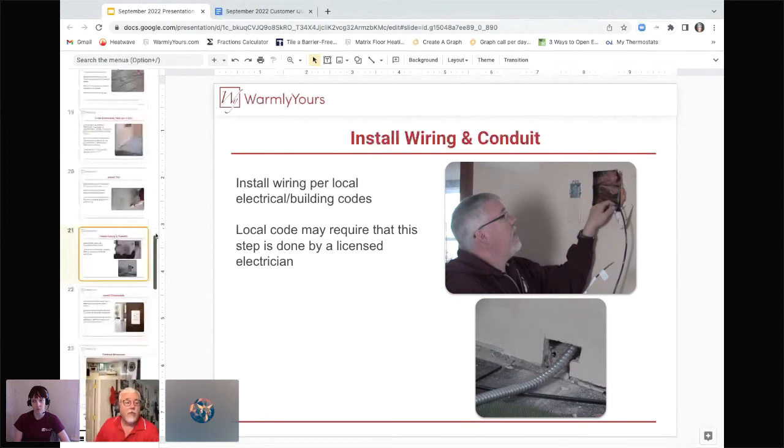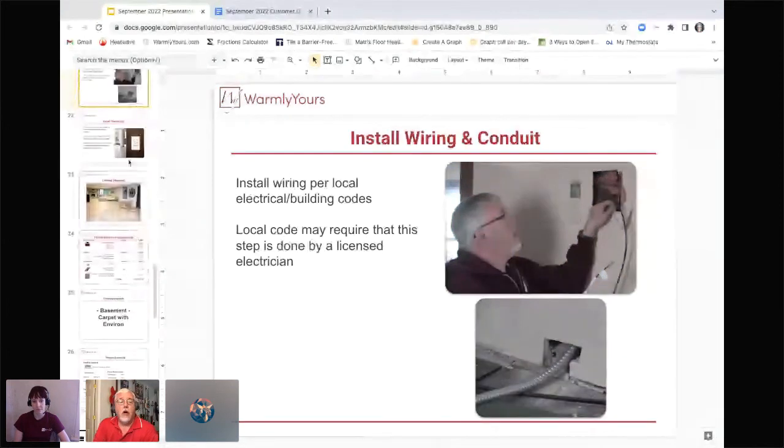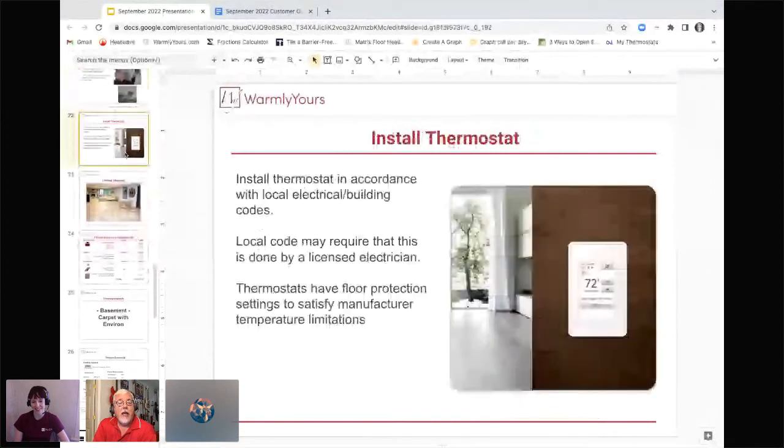Let's talk about the thermostat — the only part of this installation you'll ever see. There are lots of different types of thermostats: non-programmable set-it-and-forget-it types, programmable with seven-day programming, and some you can control from an app on your phone. Our Inspire Touch, shown here, comes in white, black, or radiant crystal. There are lots of options depending on your lifestyle and how you're planning on using the system.